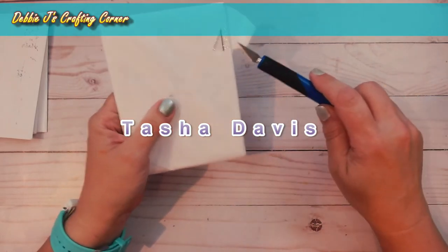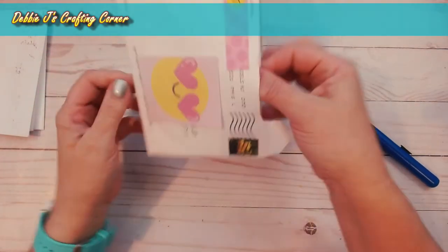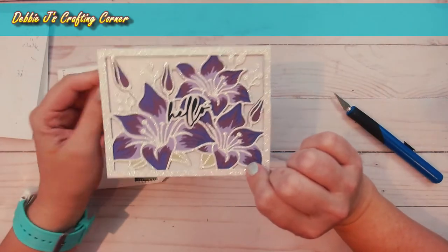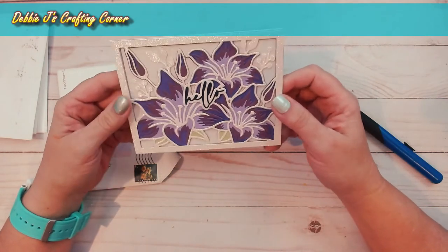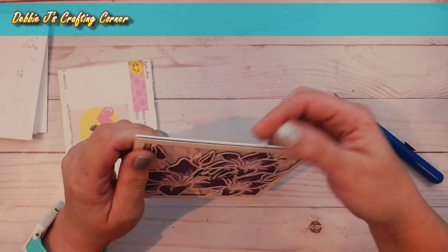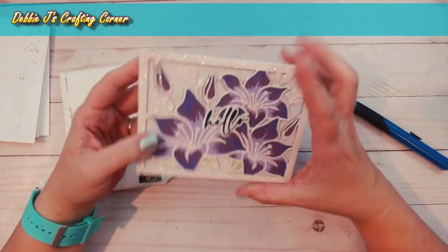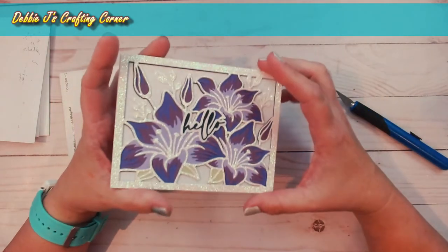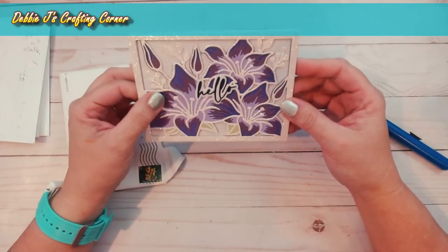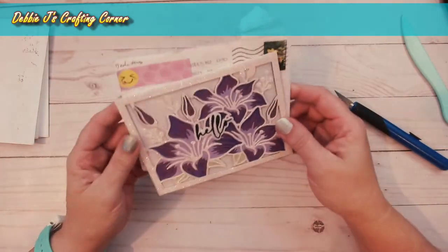Next we've got one from Tasha Davis. I can already see because it ripped open that there's some glitter inside — and we all love our glitter! Oh, that is pretty — she's got a lot of layering of the dies; I think this might be one of the new ones from Altenew, and it is just darling. The inside is matted as well, making it a fairly substantial card. I always use heavyweight cardstock for my card bases because I like that feel of a substantial card. Thank you so much Tasha, that is just lovely!